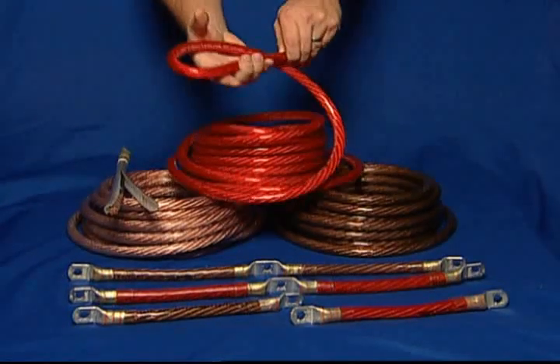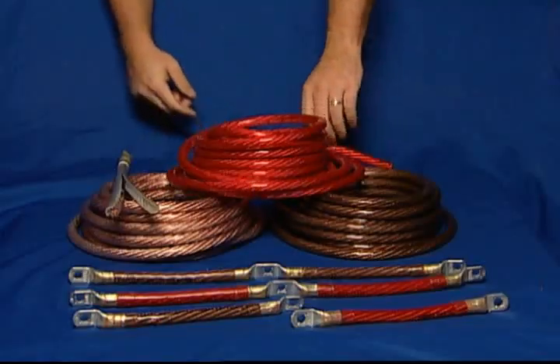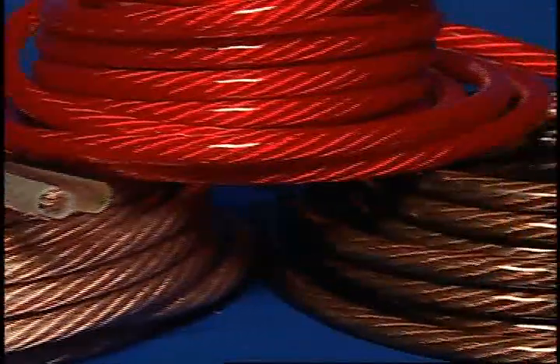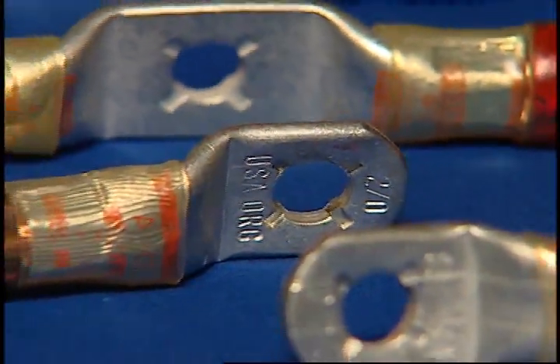ClearView has the flexibility of rope stranding and the superior abrasion resistance of a standard battery cable. The cable is available in translucent clear, red, and smoke, and is offered in gauges from 6 to 2 ought.